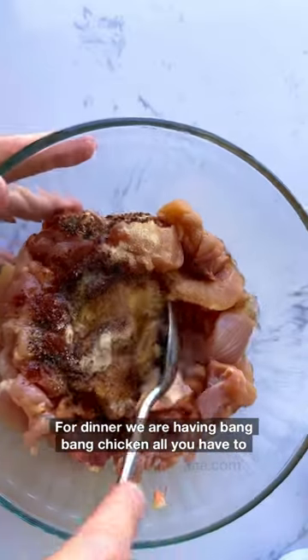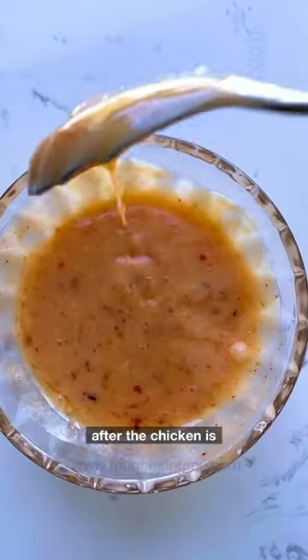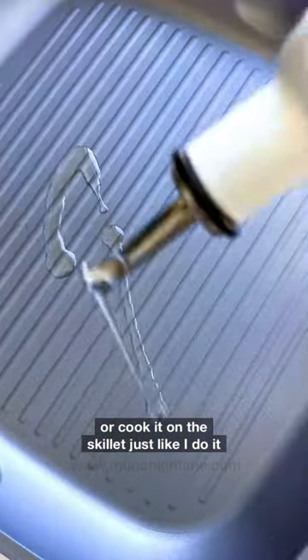For dinner, we're having bing bing chicken. All you have to do is marinate the meat, then make the sauce for the glaze. After the chicken is marinated, add it to the skewers and grill it on high heat or cook it on a skillet just like I do it here.